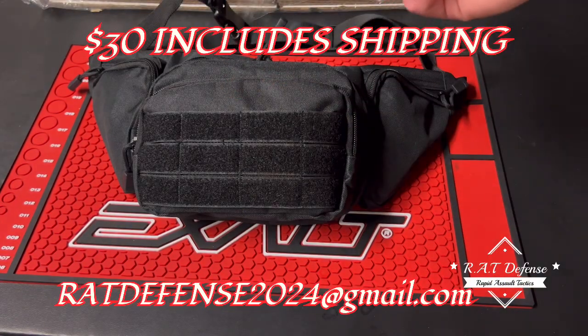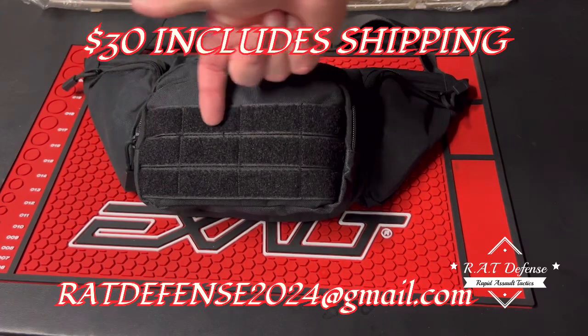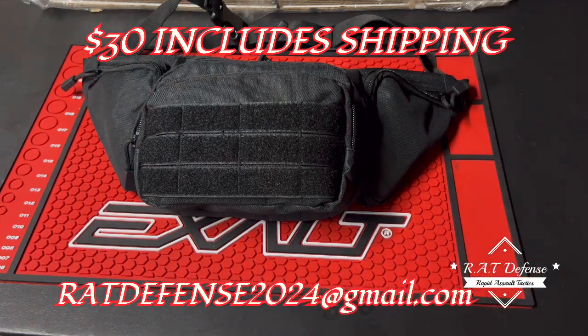What's up guys. Everyone from day one has been complaining about the burner logo on the fanny pack slash sling - call it what you want. I listened, I had my team design it as best as we could come up with. Is it going to be the exact same as burners? I have no idea, but we tried to go by what we could come up with, so it has the look. Let's get into it real quick.